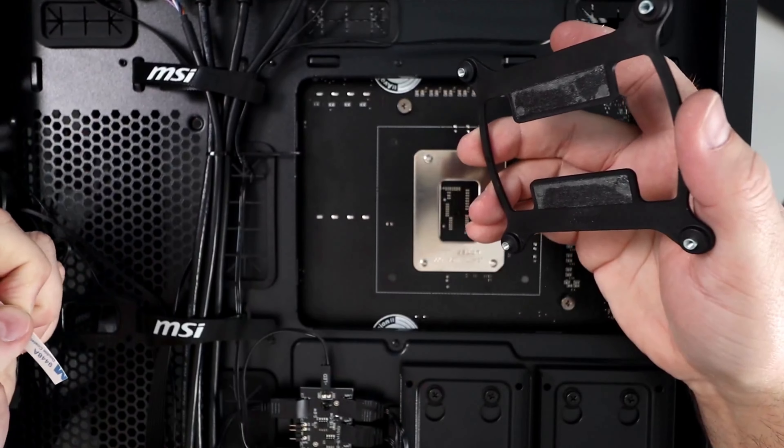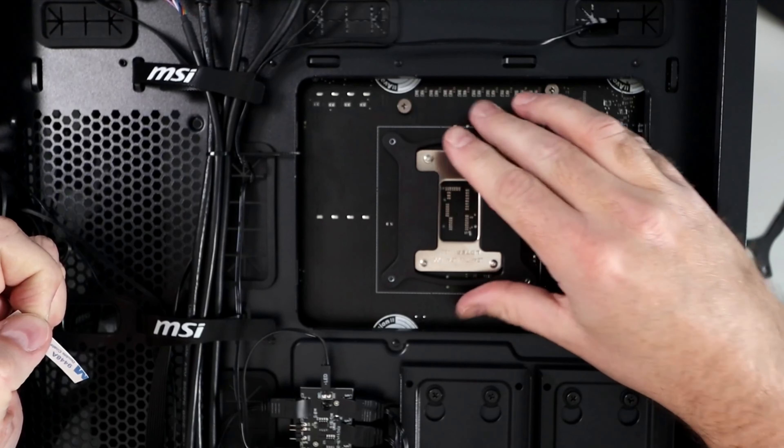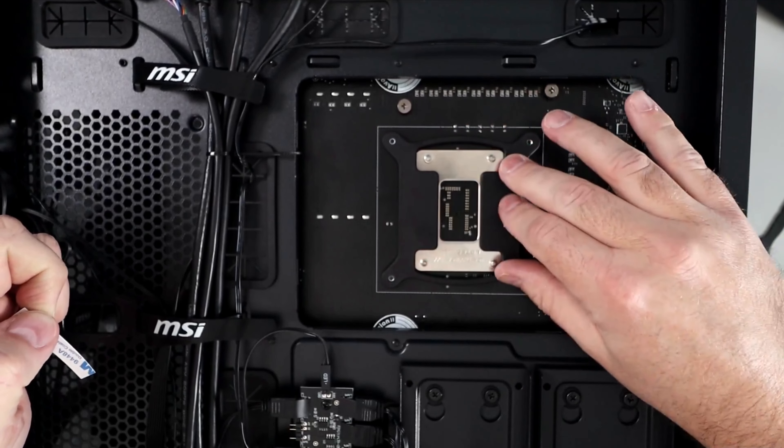The LGA 1700 bracket has two adhesive sticky tapes on it — it actually says LGA 1700. With this bracket there's nothing else we need to do to it; it just lines up in there. I'm going to remove the sticky tape, push it down, move on to the other side of the case, place it down, line up all the holes, and push it down so it sticks to the plate and holds in place.